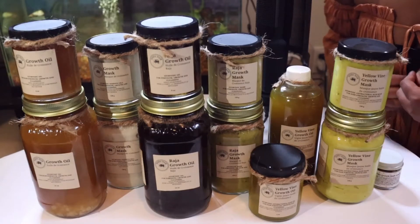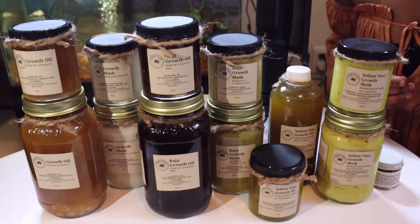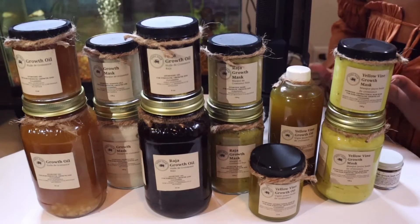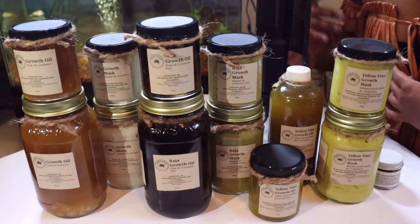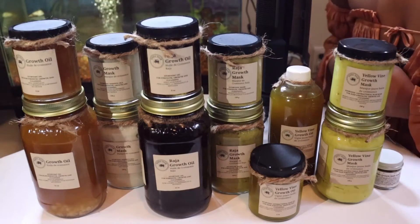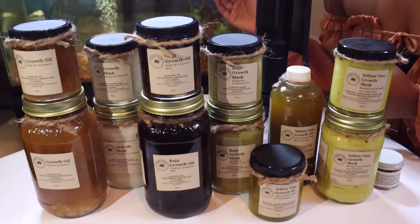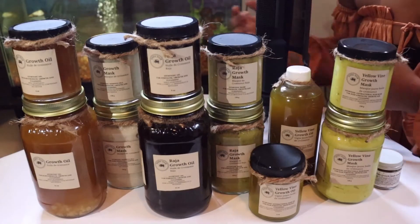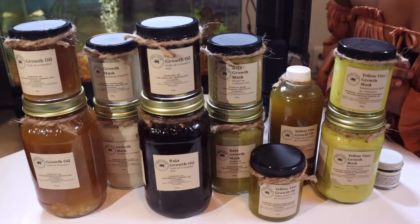For our masks we have a 130 gram as well as a 330 gram. This is our whipped version — so for our growth oil we have a growth mask which is whipped, for our raja growth oil we have a raja growth mask which is whipped, and for our yellow vine we have a yellow vine mask that is whipped as well.